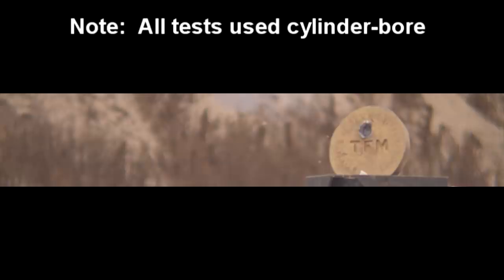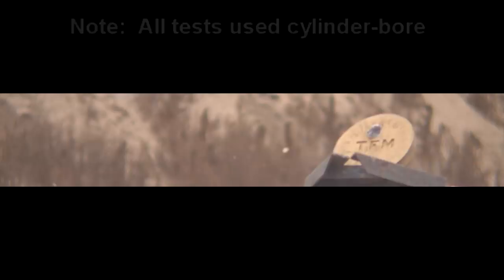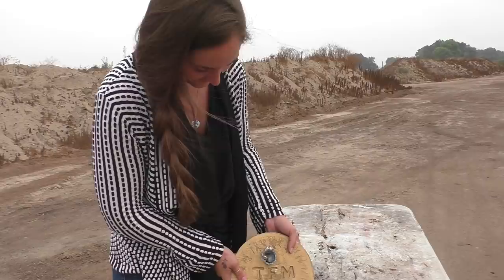In test number one, it's very apparent that we have a very accurate slug here and a very capable markswoman. Right out of the gate, Brianna's doing great. No practice shots - we don't have enough rounds to do practice shots.